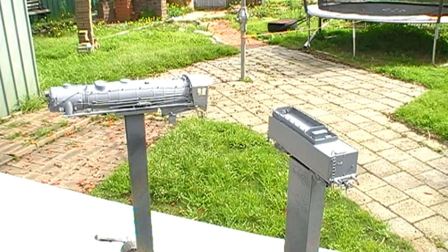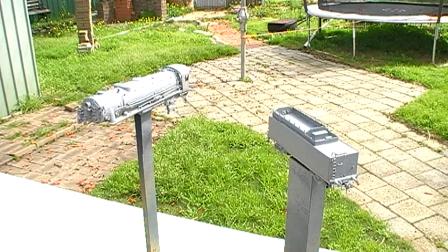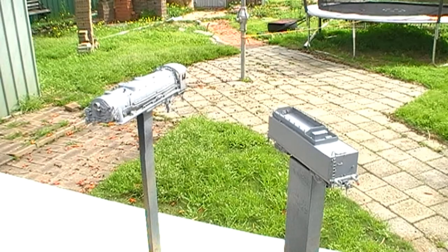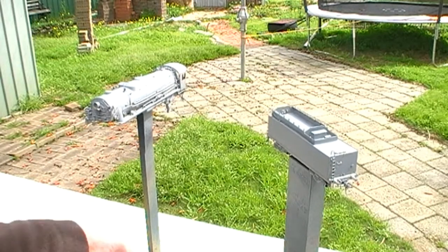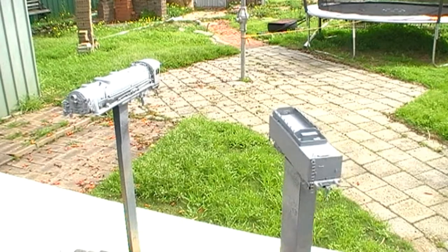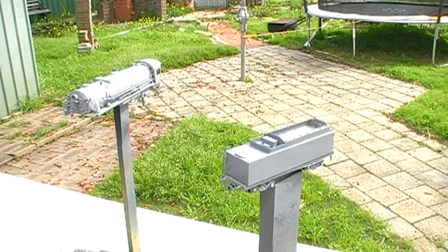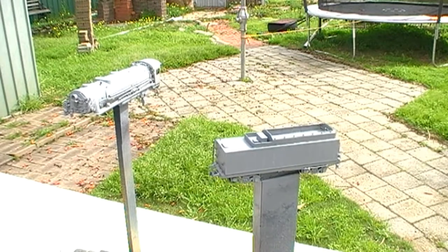It's had a couple of coats of edge primer put onto it at this stage. Here in Australia we've got a company called Super Cheap Auto. For about 13 to 15 Australian dollars you can buy an aerosol can of edge primer. There's the tender by comparison, sitting out in the sun for the last quarter hour drying.